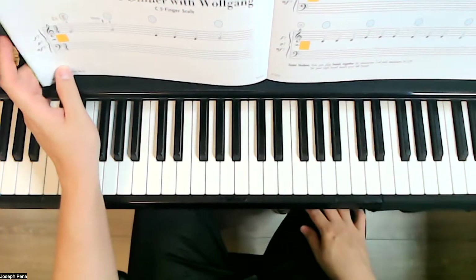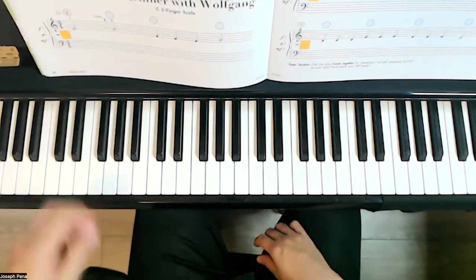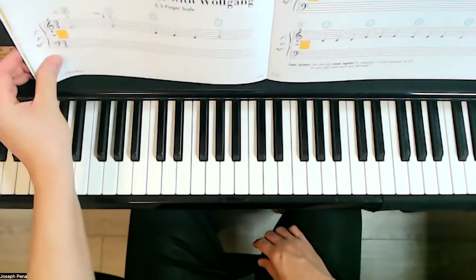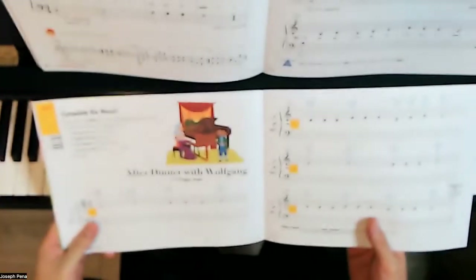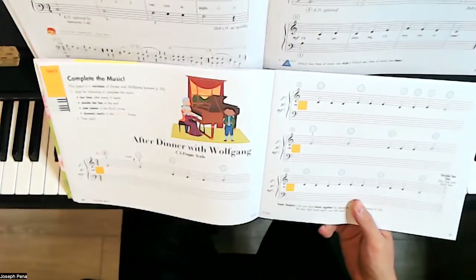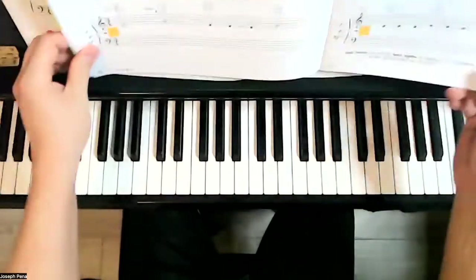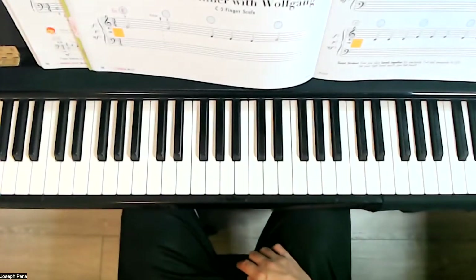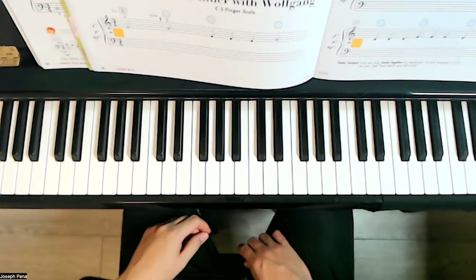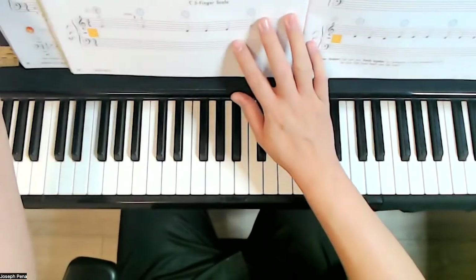Afterwards, notice that we have some yellow boxes — we're going to choose dynamics. We can choose the dynamics we used from Dinner with Wolfgang: forte, mezzo forte, forte, mezzo forte. Or if you want to choose something different, such as mezzo forte, piano, mezzo forte, piano, or however you'd like, then go ahead and choose that. Write them in.